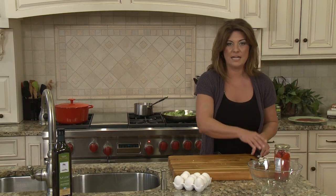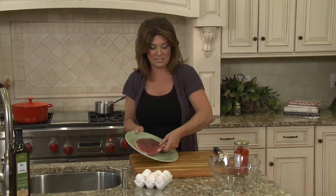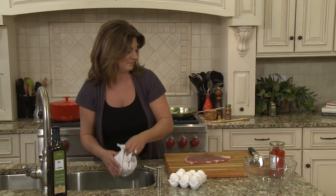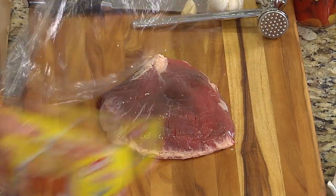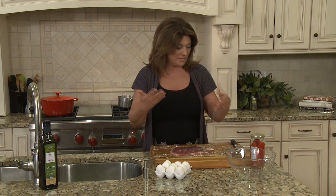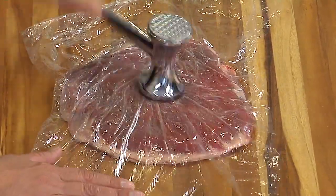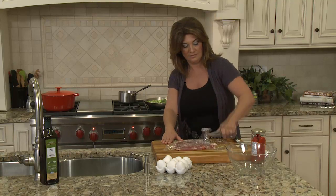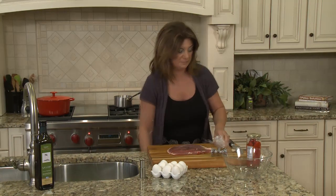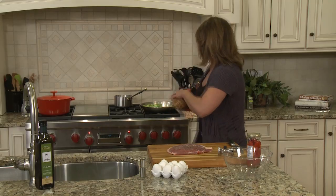While the spinach is sautéing I'm going to prepare my flank steak. It's about a pound and a half of grass-fed flank steak. I'm going to lay it on my board and tenderize it a little bit to thin it out using a mallet. I'll put some clear wrap over the steak — that will protect the meat and protect me from getting splattered. I'll give it a good pound, and see how it's thinner now — it's going to be a lot easier to work with when I roll it. I'll season the meat with just a little bit of salt and pepper.